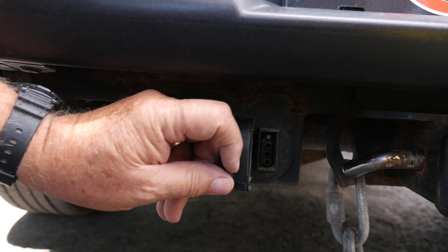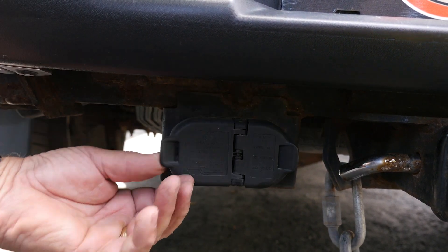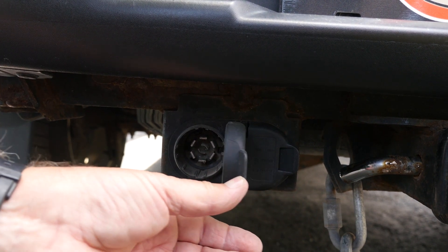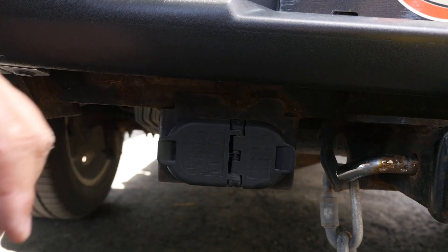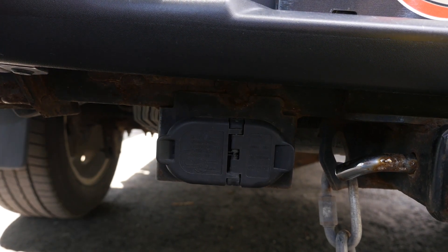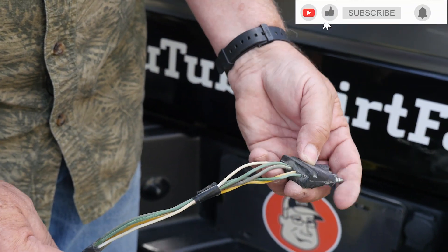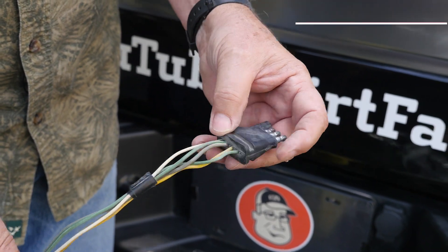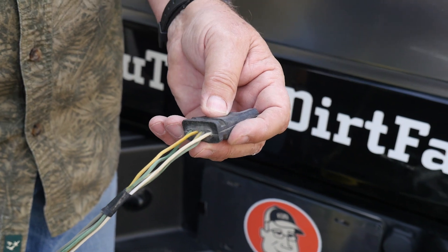This vehicle came wired with both the four-wire configuration and the seven-wire. Your vehicle may or may not have this, and if you don't have a vehicle-mounted kit like this, you may need to install one — but that's outside the scope of this video. Now we've unplugged this, and we have the wiring harness from the trailer here. You can see the different colors on here, so let's go ahead and understand what those colors are.